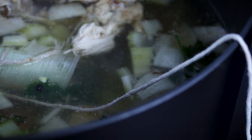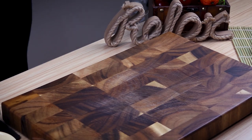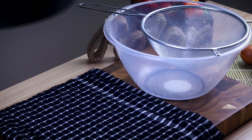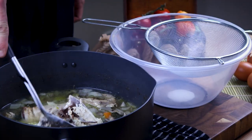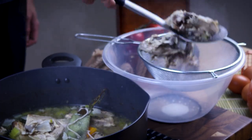Try to keep your stock at 87 degrees or so. After an hour, your stock is ready. Now you have to strain it — be extra careful with this step. Take the big bones out first so you don't burn yourself.